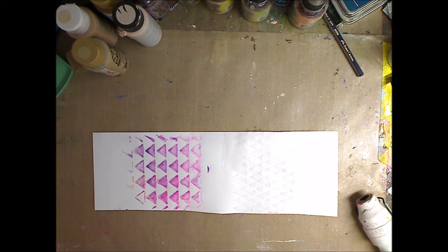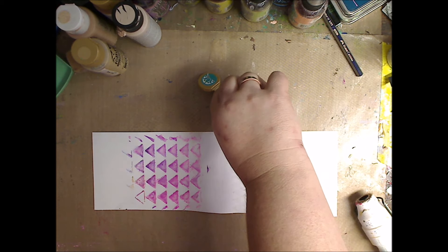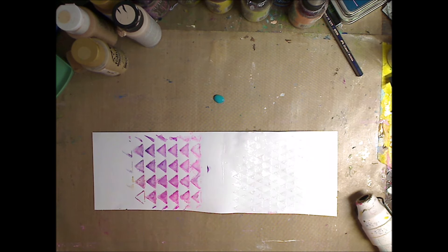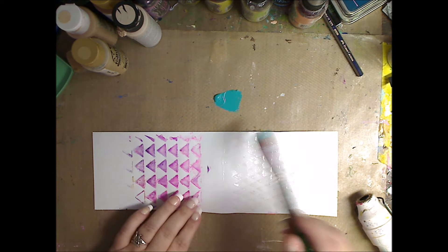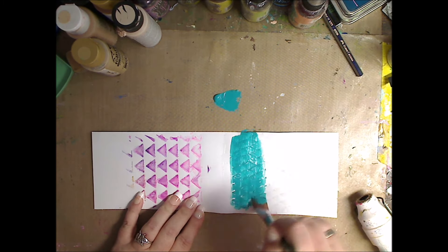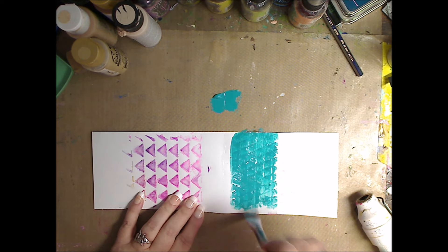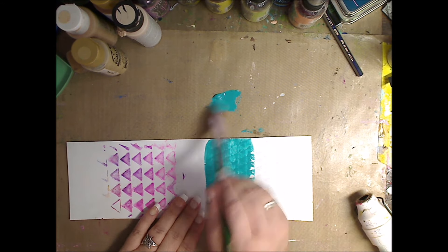I'm going to take some blue — you can use whatever you want — and I'm going to show you two different things. First, I'll dry my brush off and take some paint and go over this. You can see it's pretty much straight — not a lot of water or anything. Then I'm going to wet my brush and wet this to show the different technique you get.